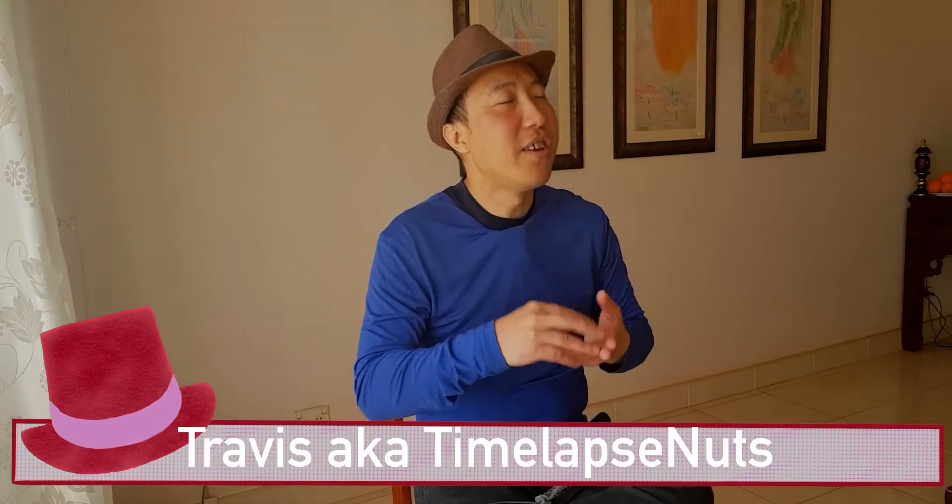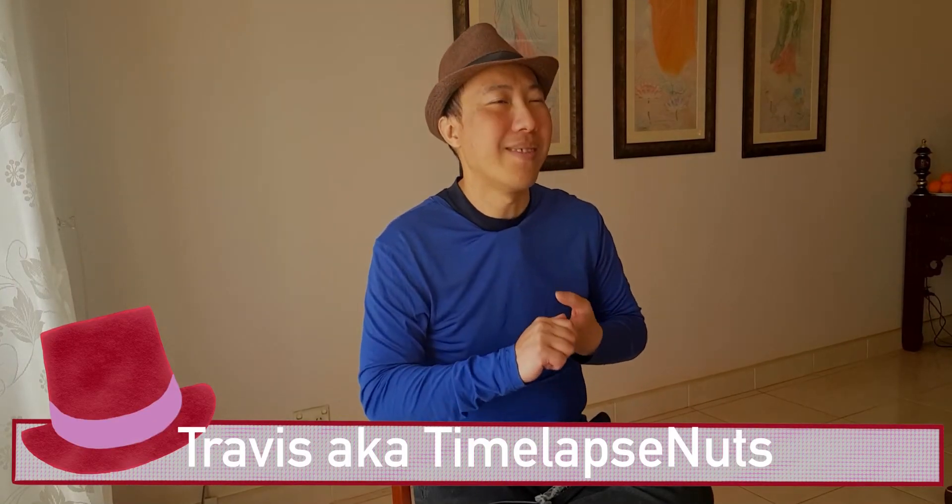LumaFusion 3.1 is here. The big upgrade is what? Now they have the video scope, white balance, histogram, all that stuff. So it's easier — fingers crossed — easier for us to redo our balance if we make a mistake.